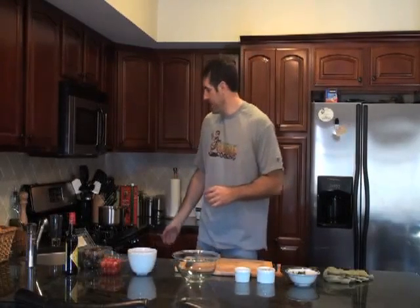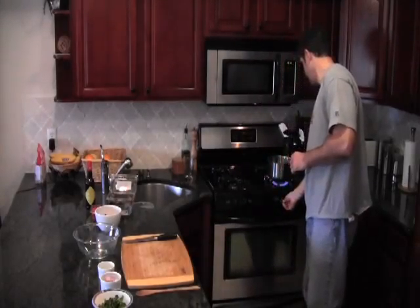Hey Cave Nation, welcome to another episode of Caveman Cooking. I'm Stefan Barr. Today I'm going to show you a tomato and chorizo salad that's going to be a fantastic side dish for any meal.